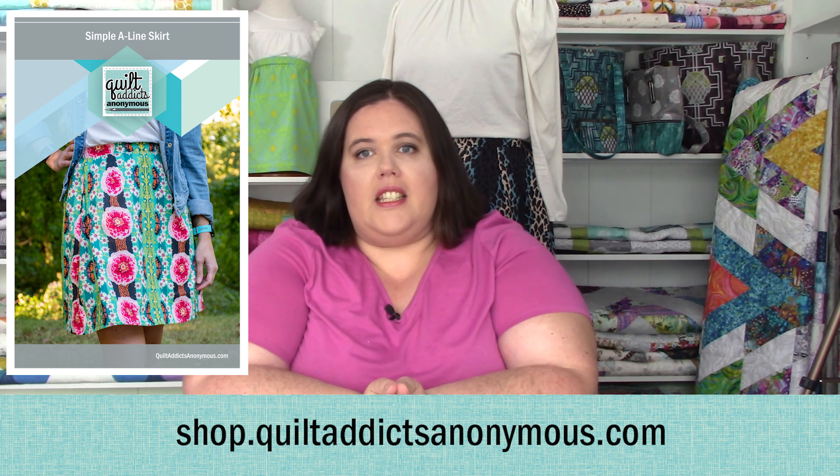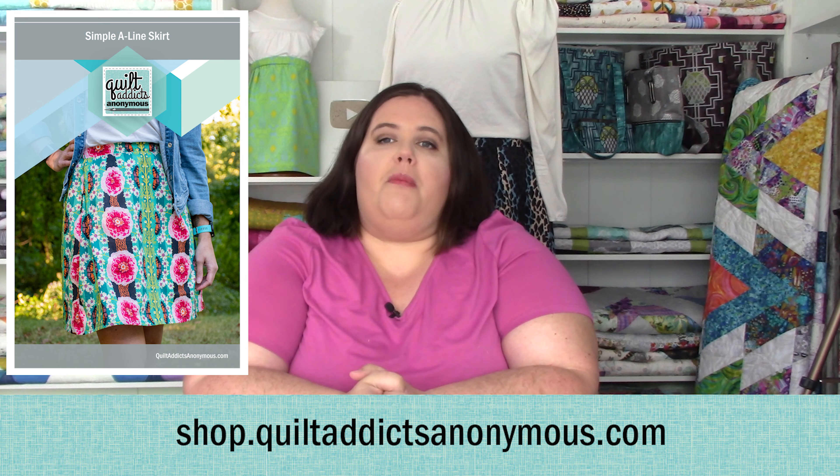If you haven't already, make sure you head over to shop.quiltaddictsanonymous.com to get your pattern so you can follow along with us. A French seam, if you haven't done it before, might sound really intimidating, but I promise you it's not. It's very simple to do. You can do it on your home sewing machine with no special stitches, but it's a very strong, very clean-looking seam that will give your skirt a nice professional look. All right, let's get started.